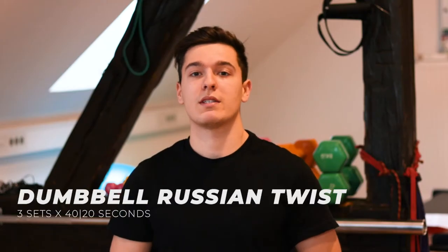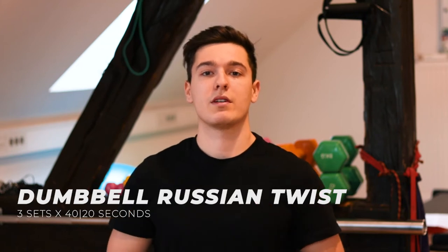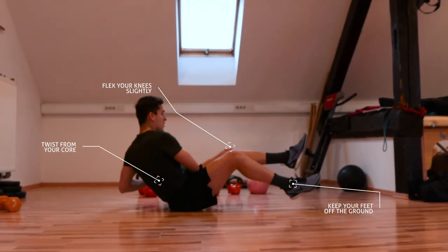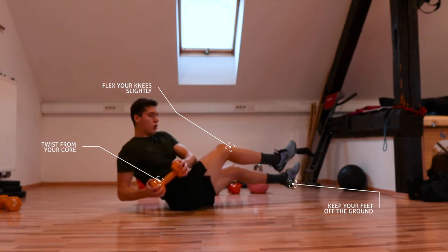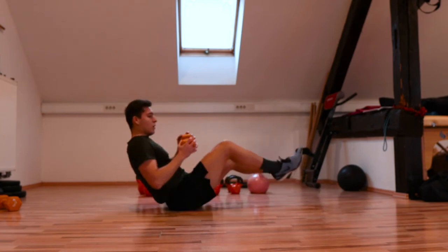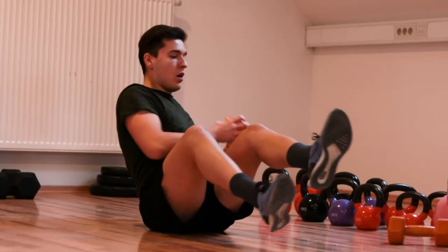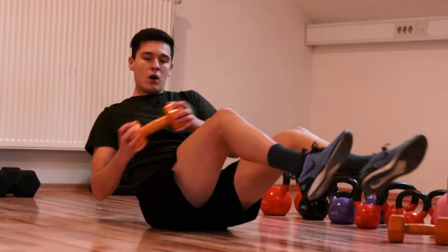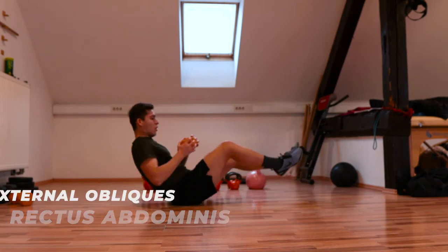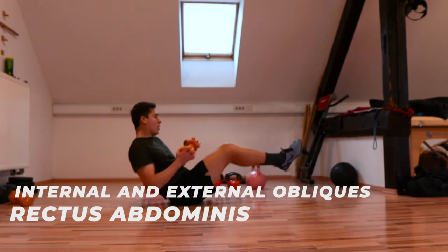Next up is the dumbbell Russian twist. It is just like the regular Russian twist but with the difference that we are adding a little dumbbell weight to further increase the resistance and activate our core, especially the lateral torso rotating muscles. Sitting down on the mat, pick up one dumbbell and lift your legs. Flex your knees slightly and start twisting — bring the dumbbell to the right then to the left. Make sure you squeeze your core and keep your legs off the floor. The key points are a straight spine, legs off the floor, and activating your obliques. This exercise mainly activates the core muscles such as rectus abdominis and internal and external obliques.